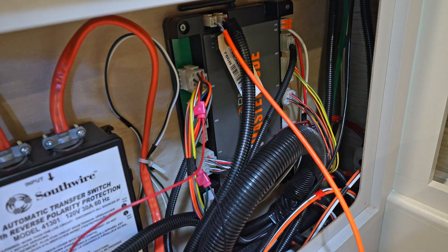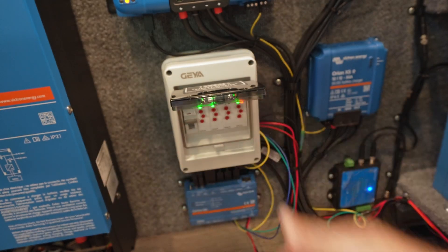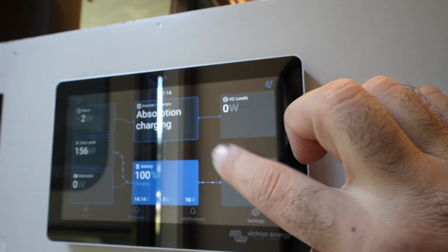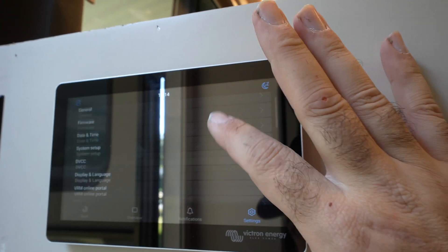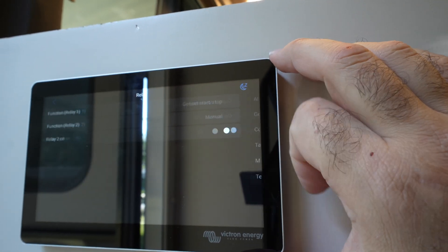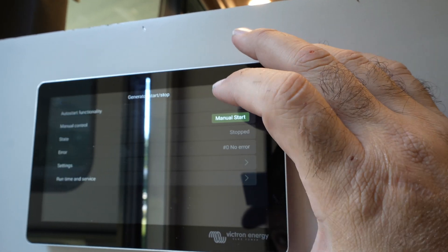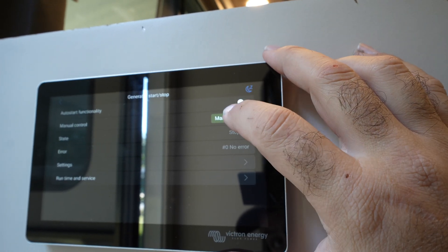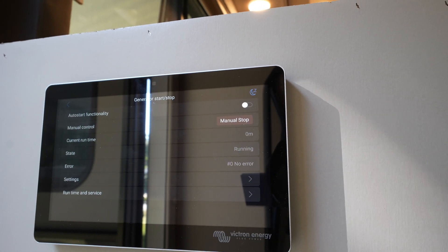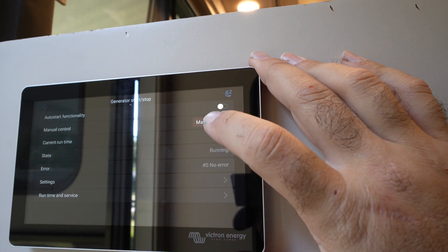Let's test it. First, make sure the box is turned on — if it's not turned on it won't work. At the touch screen, go to Settings, down to 'First Relay,' and tell it relay one should be 'Gen Start Stop.' Go back to Generator Start Stop, go to manual start, and hit 'Start Now.' The generator attempted to start but did not fully start — we need to adjust the timing of the relay.